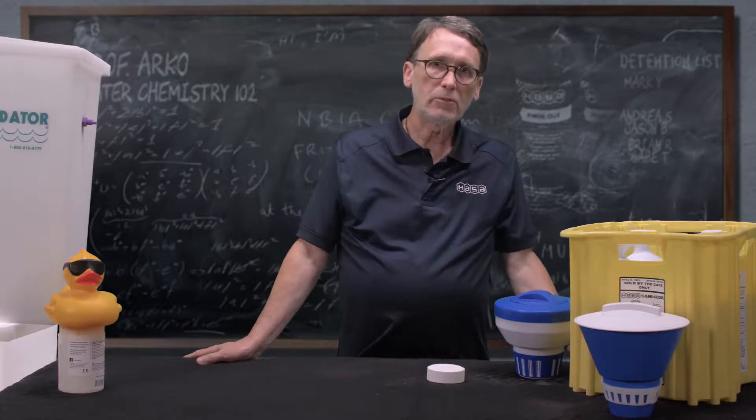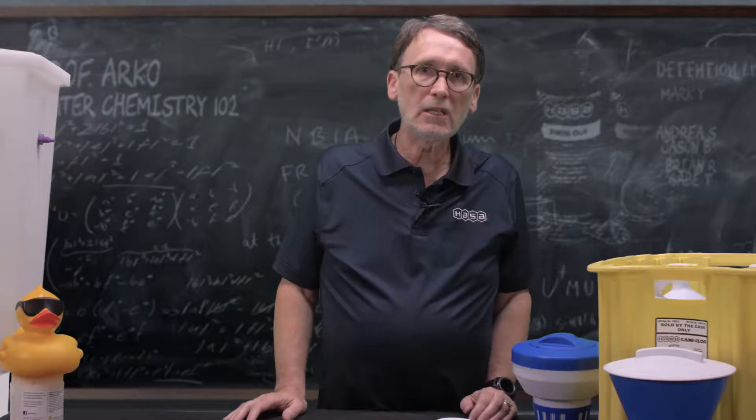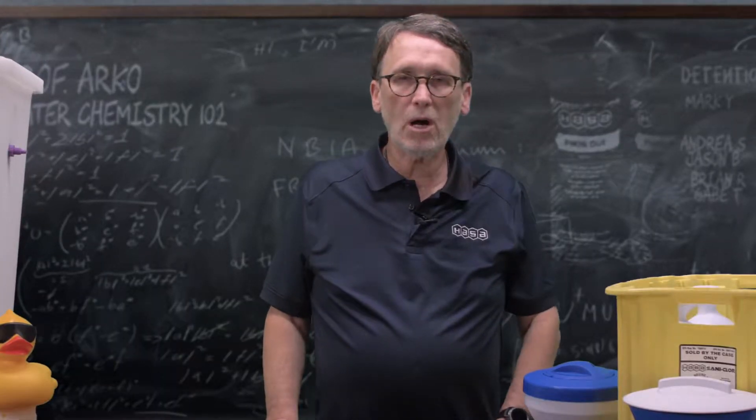Have you been adding chlorine to your pool water with trichlor tablets? Let's talk about how that's wasting your hard-earned money and putting more chemicals in your water than you need.